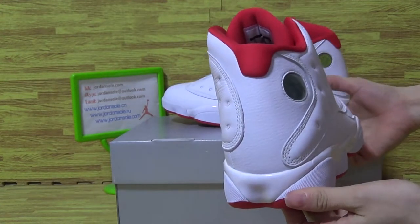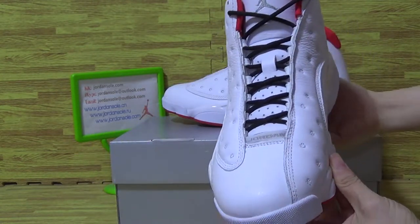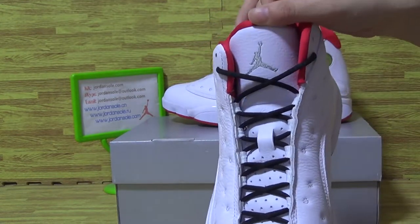Now the back of the shoe. This side. Top box. And with the Jumpman logo.